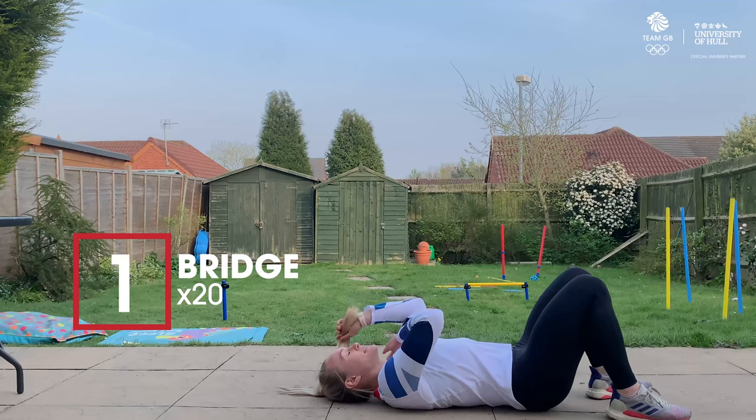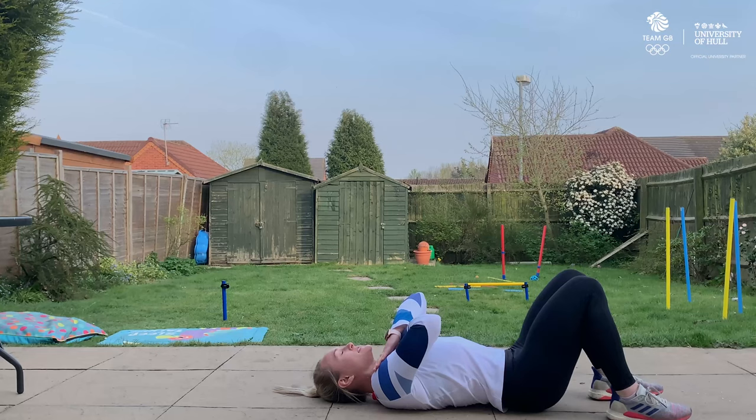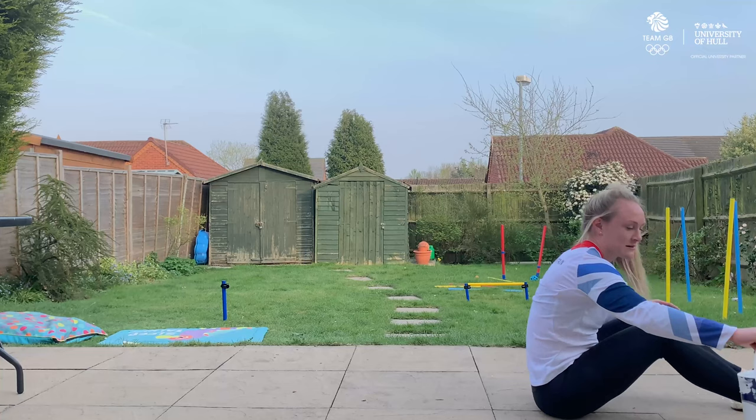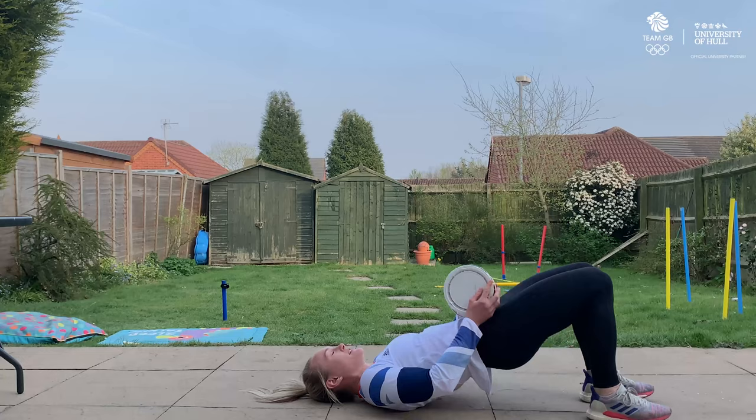So I'm going to lie on my back, cross my hands across my chest and then lift my hips and squeeze my bum cheeks together. If this is too easy, we're going to do single leg — straighten one leg out and do the same again, doing 10 each side. If this is still too easy, we can add weight using any household object. I'm going to use paint — put the object on your hips and then just repeat.